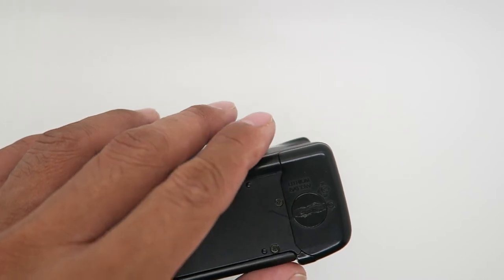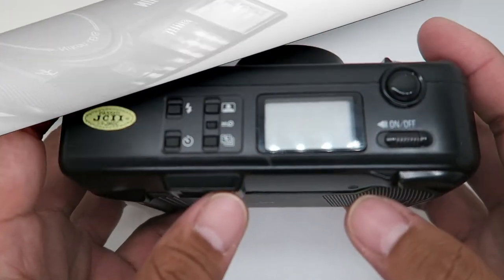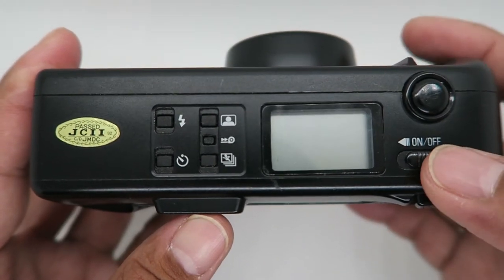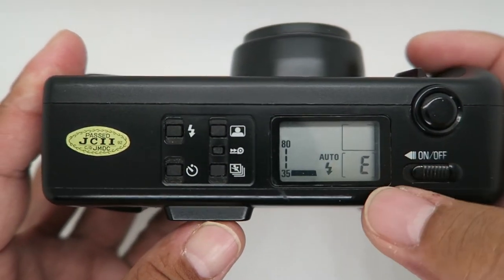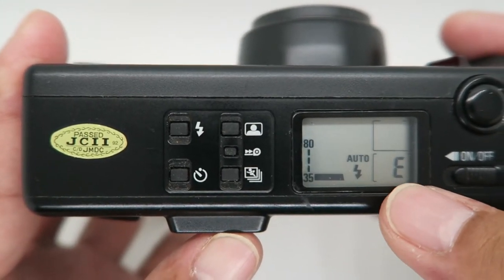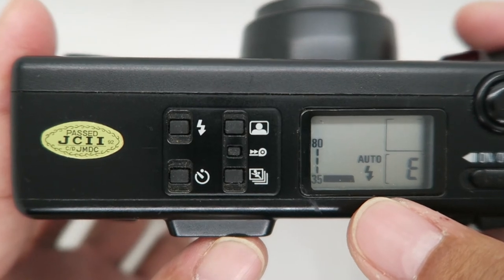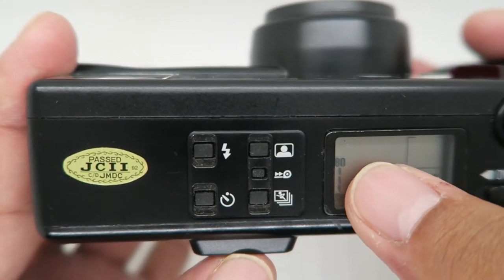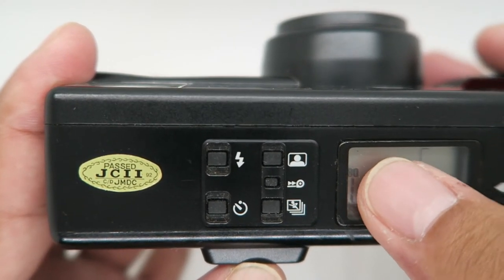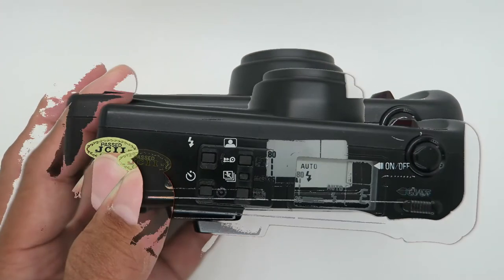To check the battery, press the power button or slide it on. It will indicate an 'E' if the film is empty. If you see a blinking battery indicator, the battery is insufficient and you have to change the battery.